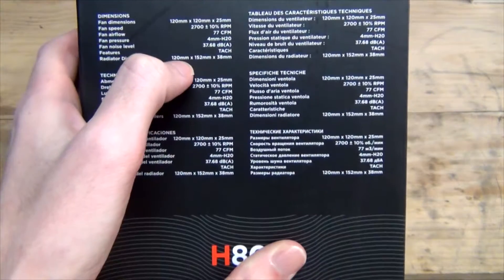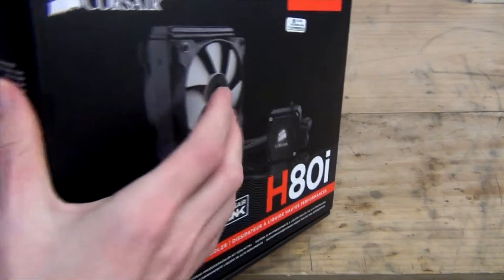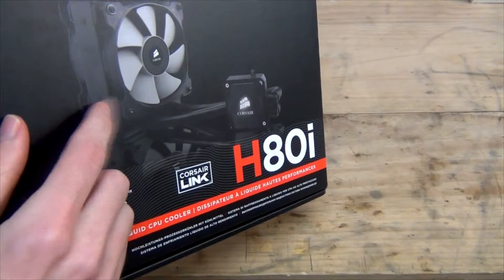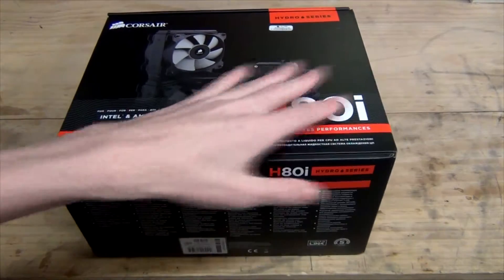The radiator dimensions are 120mm by 152mm, and it's 38mm thick — it's the thicker design. So there will be an extra lot of bulk: a 25mm fan, plus a 38mm radiator, plus an extra 25mm fan. We'll get to that once we get it out of the box.